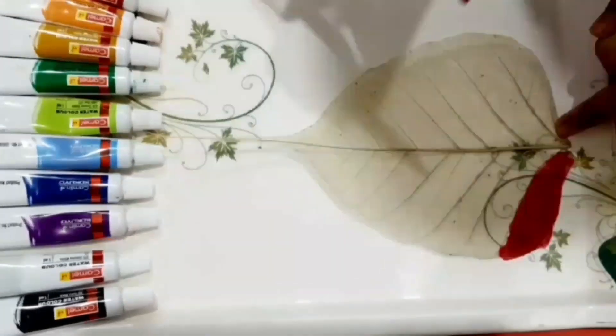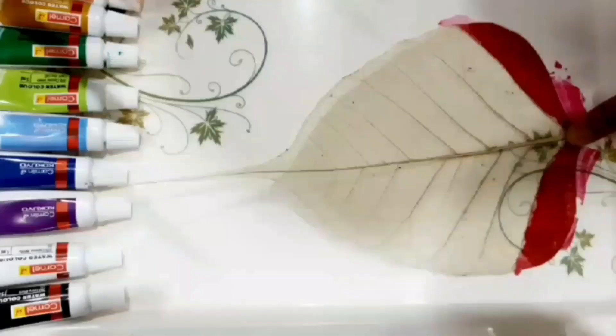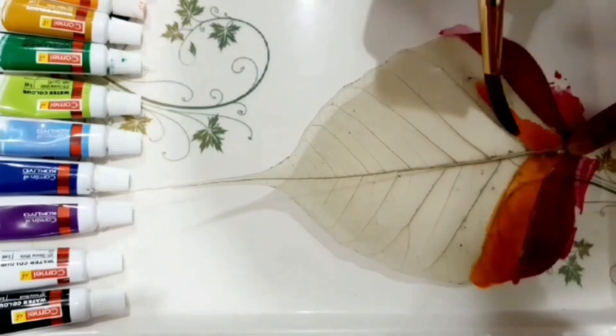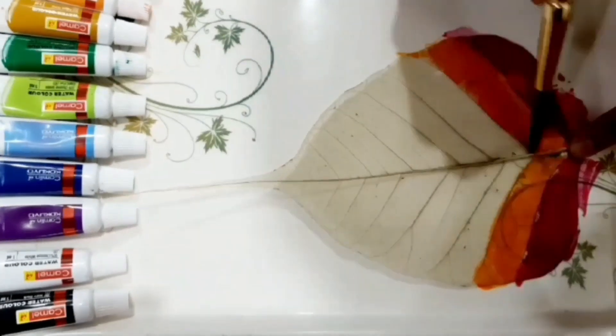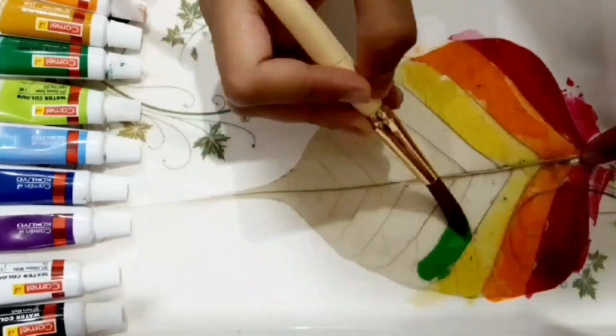Apply a thin and watery layer of watercolor. Make sure it's not at all thick. Remember not to use clear colors because we need a translucent effect.